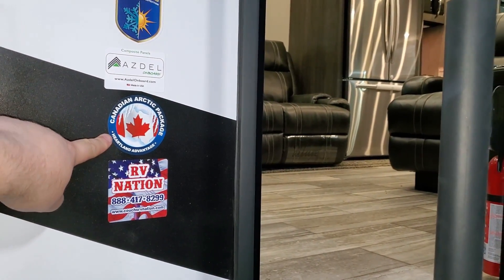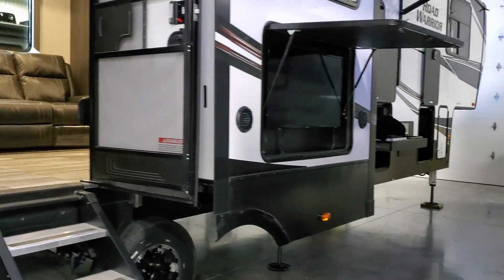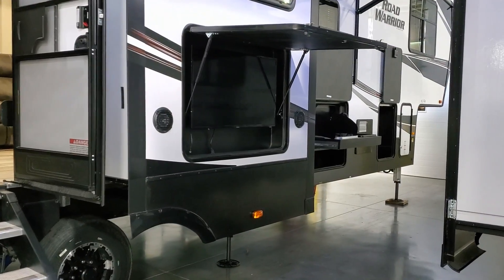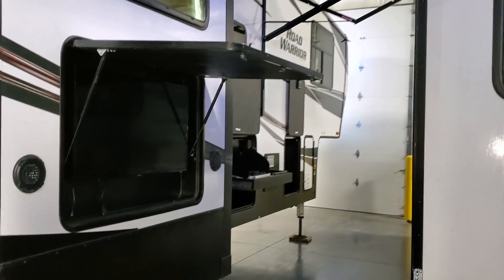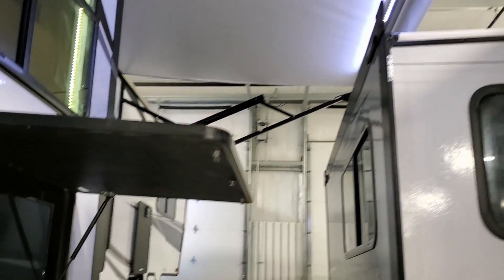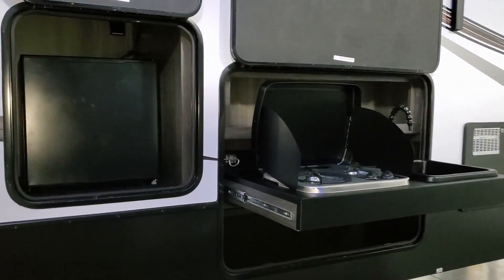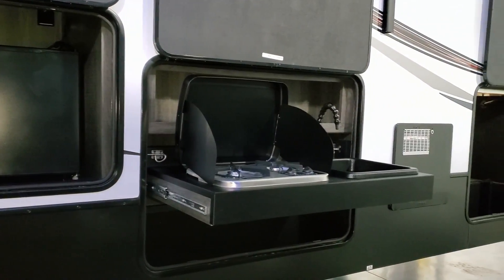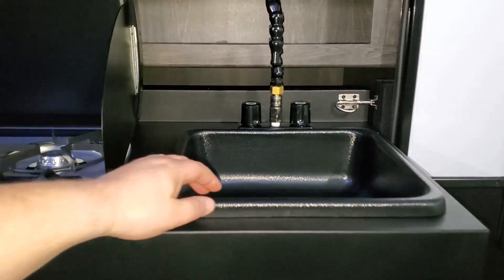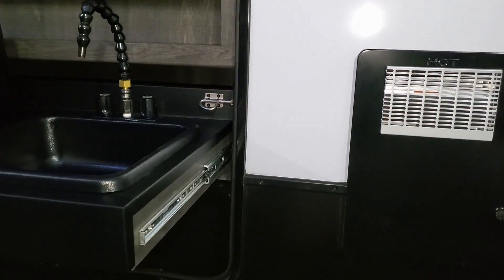One thing that stands out is the Azdel composite sidewalls — fiberglass then Azdel — which does not rot, mold, or mildew like traditional wood luan found on most RVs. This unit was also ordered with the Canadian Arctic package, a great feature for winter or deep-fall camping. Outside there's a flat screen TV area with outdoor speakers. There's also an outdoor kitchen with a mini fridge, two-burner stove, and a little hot-and-cold dump sink.